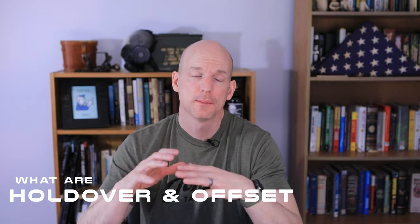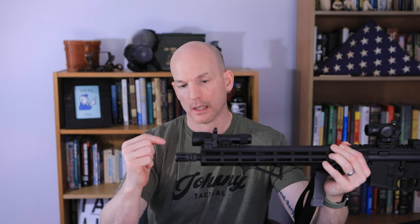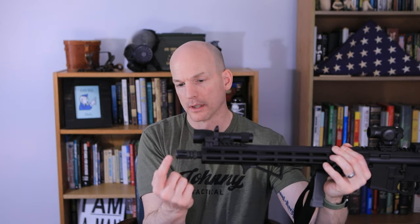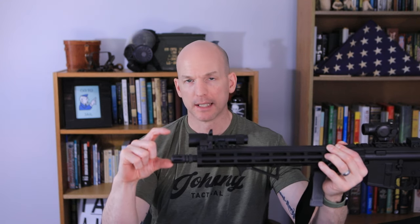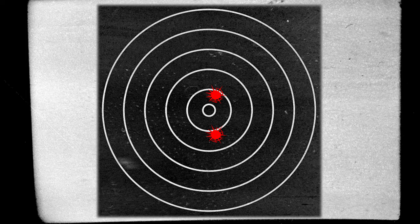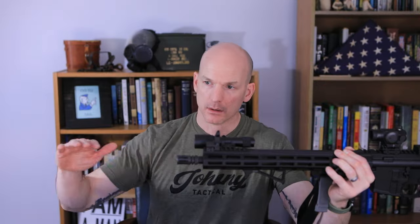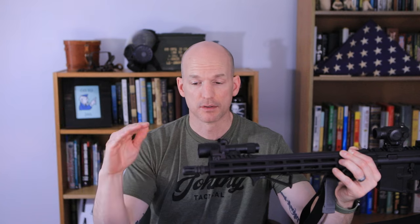Bullets don't travel in a straight line. You may think they do, but they actually don't. Your line of sight is in a straight line, but bullets actually travel in an arc. I'm also going to talk about things called holdover and offset. Here's our rifle — your line of sight, your optic. The distance from there to the center of the bore where the bullet comes out is about two and a half inches — that's your offset. So at zero yards, you'd be aiming here but actually hitting here. Your holdover is the variation at various distances because your line of sight is straight and the bullet travels in an arc.